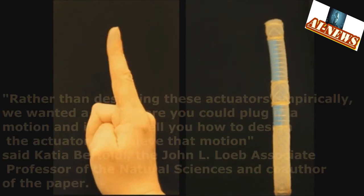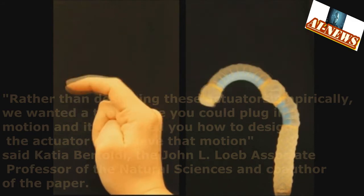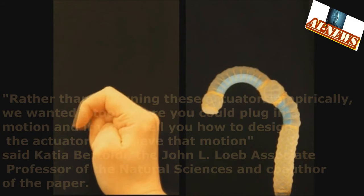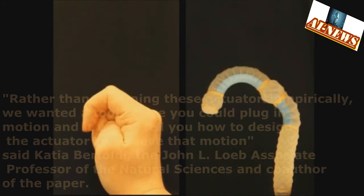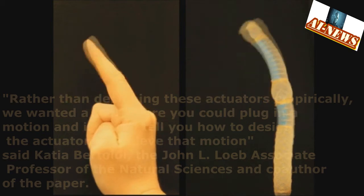Rather than designing these actuators empirically, we wanted a tool where you could plug in a motion and it would tell you how to design the actuator to achieve that motion, said Katia Bertoldi, the John L. Loeb Associate Professor of the Natural Sciences and co-author of the paper.